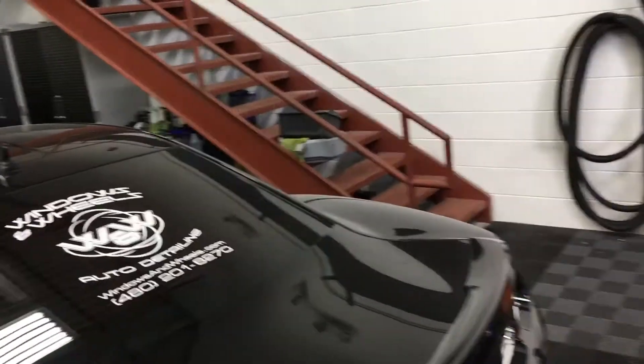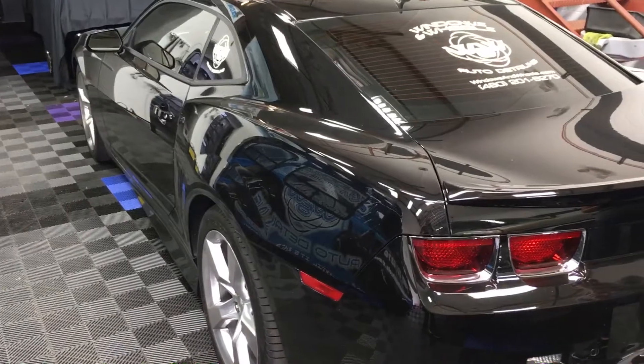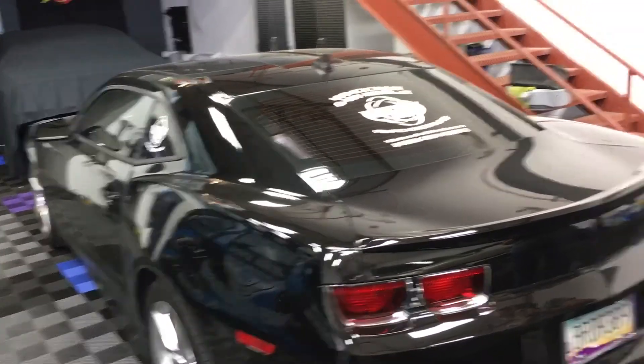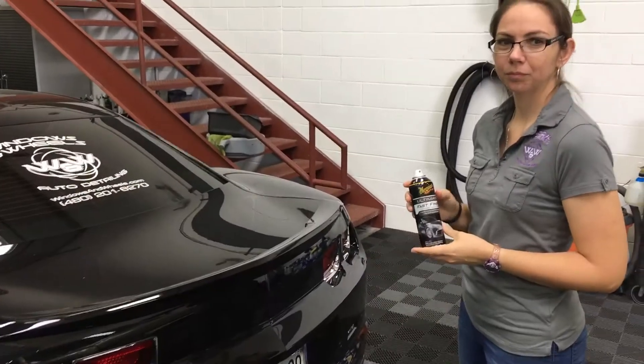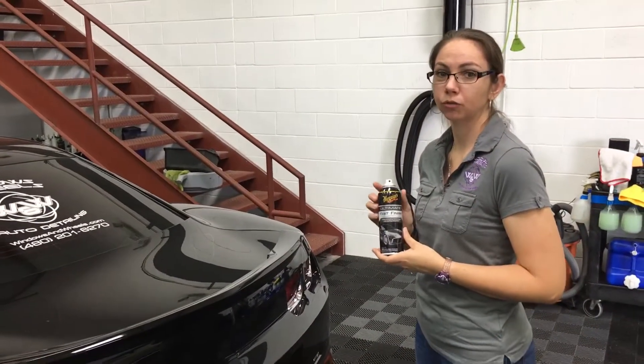They say it's supposed to last up to a year and be able to withstand 100 car washes. I have not washed it since I've applied it, so I can't attest to that yet, but I will get around to it sometime soon. We've named it the Stoops Stuff — it's the Stoops Stuff.